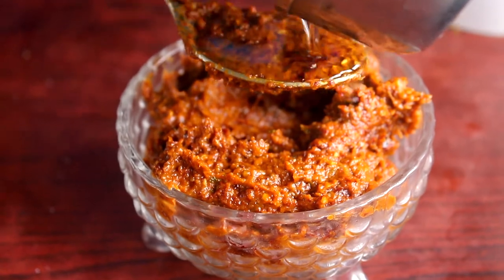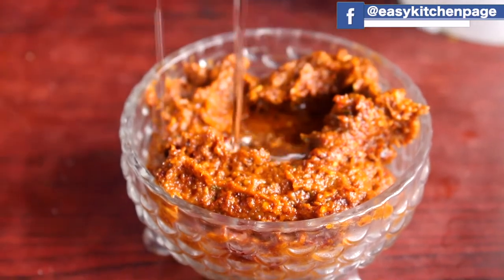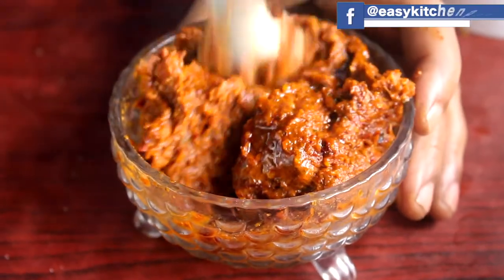Hello everyone, welcome back to EZ Kitchen. In EZ Kitchen, Kerala Recipes, we will see how to make a chattani with a small vengay.